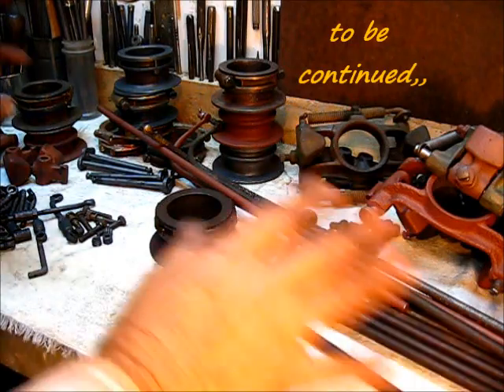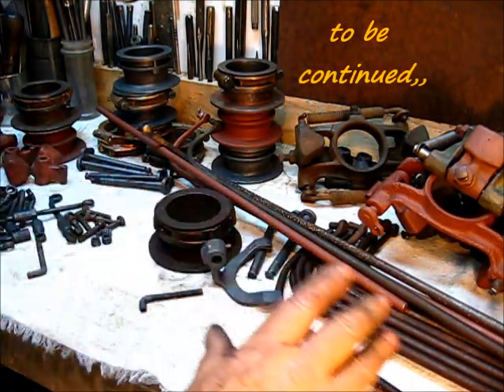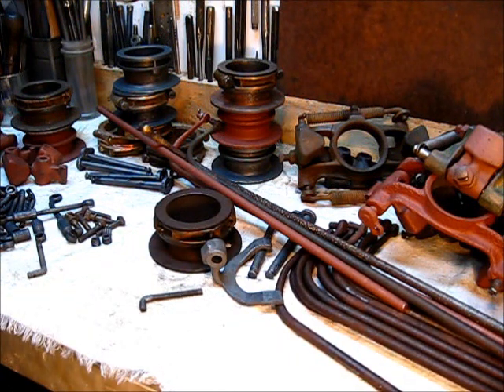I'm going to clean off the workbench and we'll do some machine work and lay out a complete governor system.